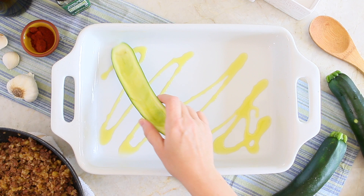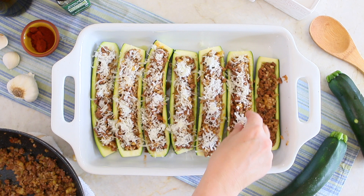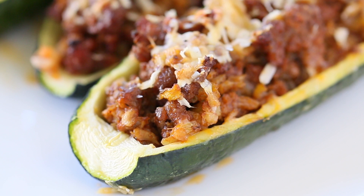Align the zucchini boats in a baking dish, one next to the other. Fill each zucchini with the beef and veggie mix. Top with a teaspoon of grated pecorino or parmesan cheese, a drizzle of extra virgin olive oil, and bake in the preheated oven at 400 degrees for 30 minutes, until the cheese will melt forming a nice golden crust.